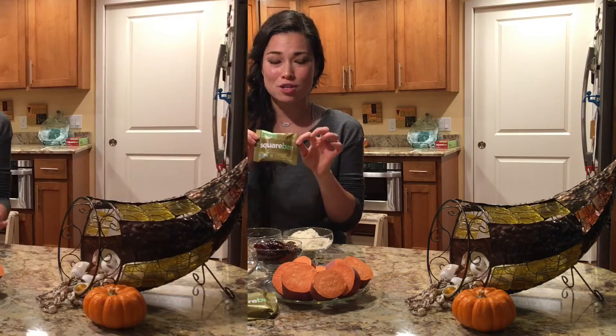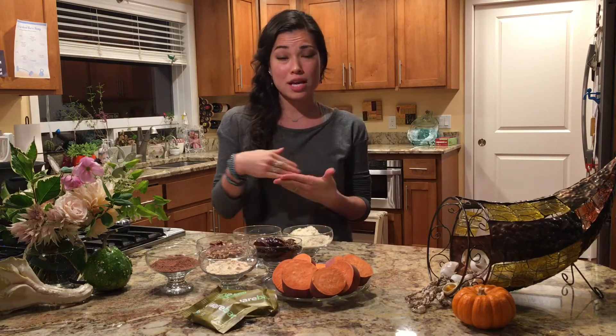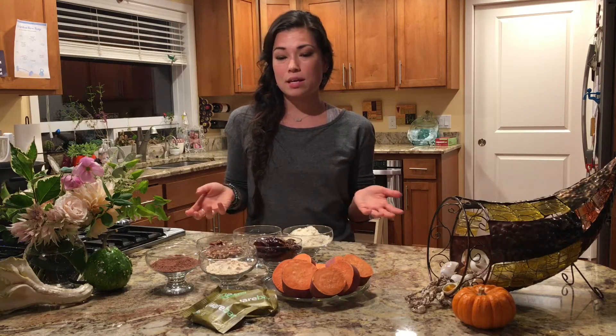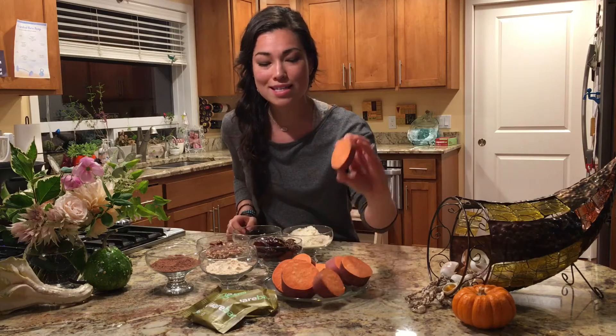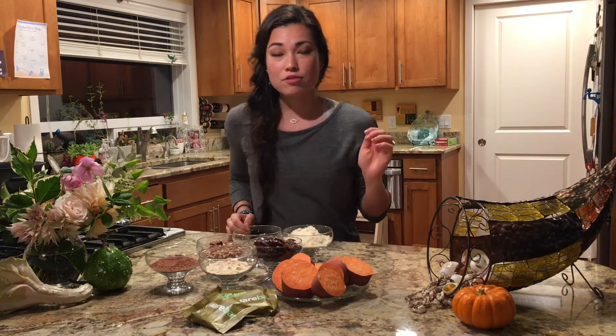They're so delicious. The first step for the brownies is to preheat your oven to 350 degrees Fahrenheit. You can either slice your sweet potatoes the long way and bake them for 20 minutes, or you can do what I'm doing, which is cutting them into pieces and boiling them until they're soft.